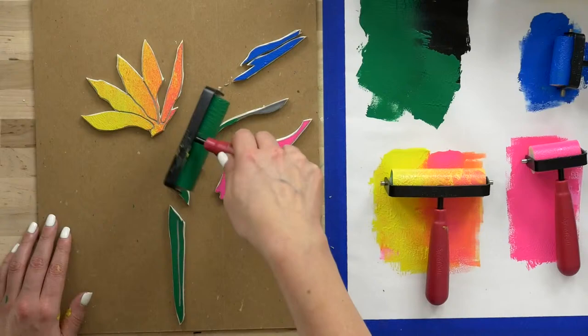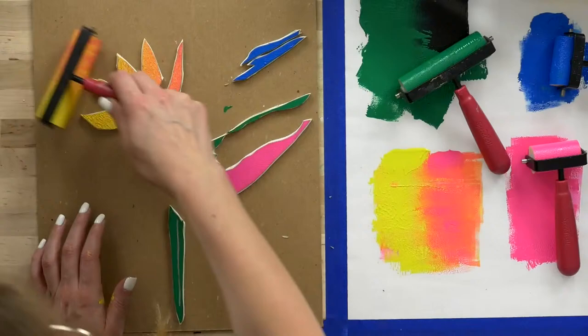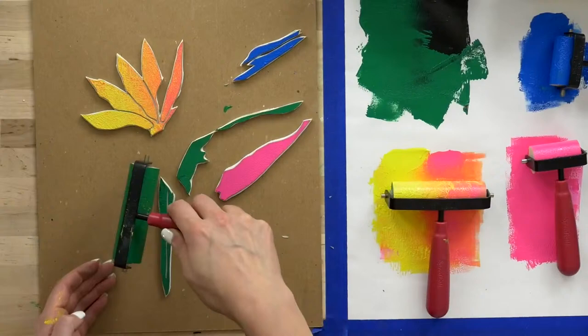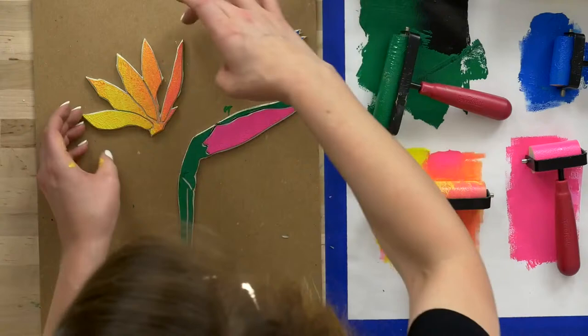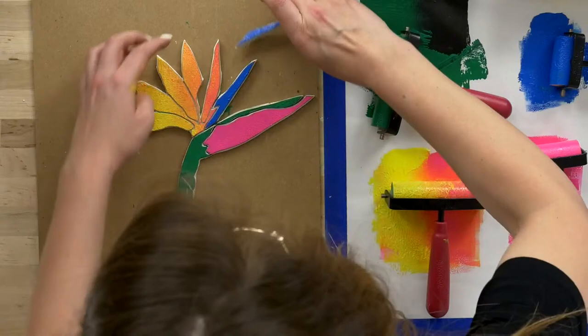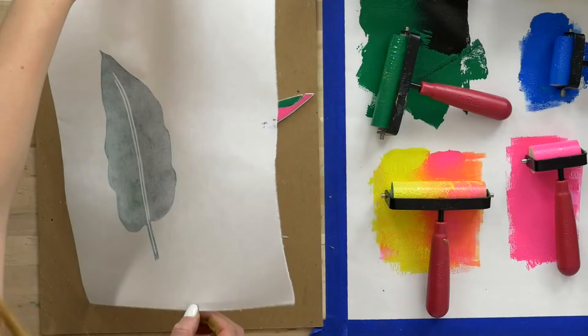Now you have your colors established, and you want to keep them good and open. So if you feel like you want to re-ink anything as you're reassembling your pieces, it doesn't hurt — help keep those inks open. So we've got it here. Start placing these pieces back in order. Come back and get your piece of paper — be careful, because your hands are going to be inky. And let's eye the registration, let it fall.